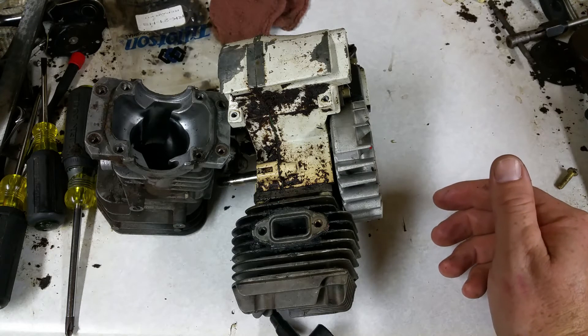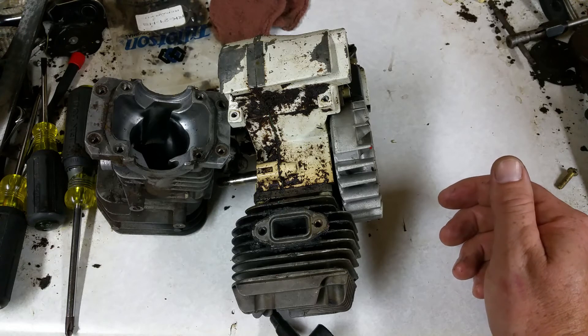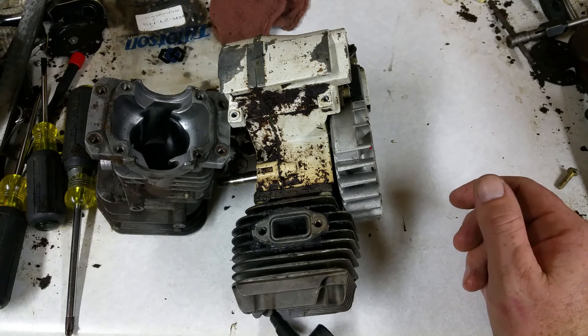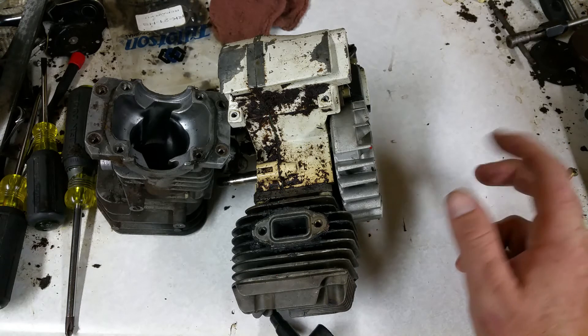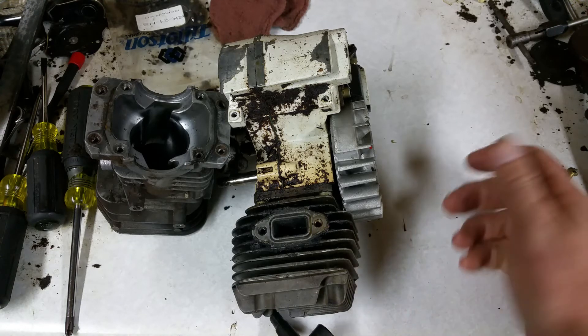A lot of times they cure that with expansion chambers, like on dirt bikes, when you get in the power band, or with mufflers. That's why you always pretty much lose power by not having a muffler on any two-stroke. Yes, I'm talking to you teenagers that want to take the muffler off everything, because we all know noise equals horsepower.